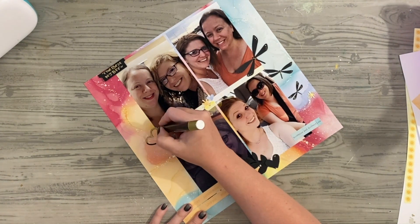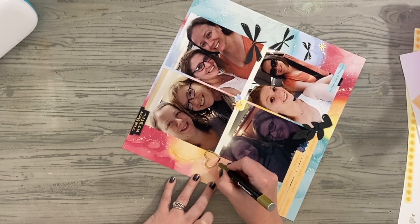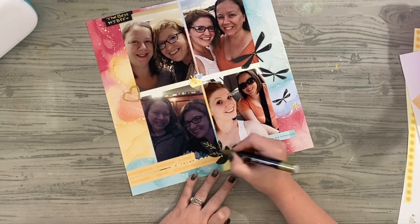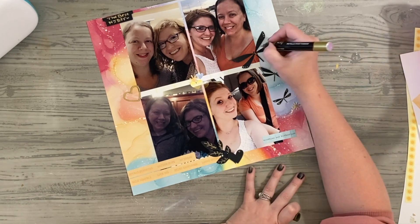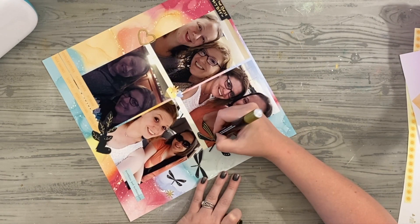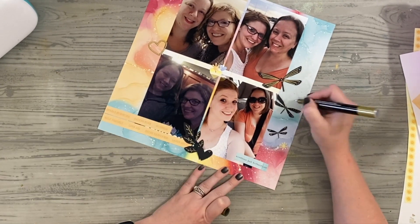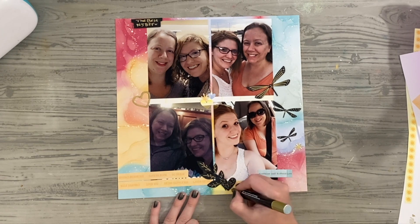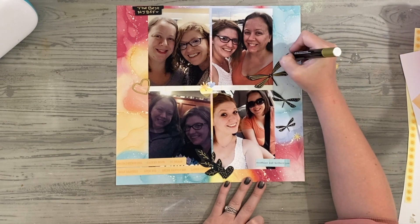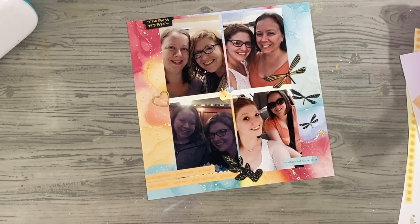Here is that gold paint pen — it's available through Close to My Heart but it's done by Crafter's Companion. It's a Spectrum Noir paint pen and I love it. At the top I wrote that she is my NJBFF. Last page I did BFFL. I have little acronyms for every one of my close friends, and Kayla is my Non-Judgy Best Friend Forever. She is my number one — we don't judge, we're just here living our best life — and I just adore her so very much.